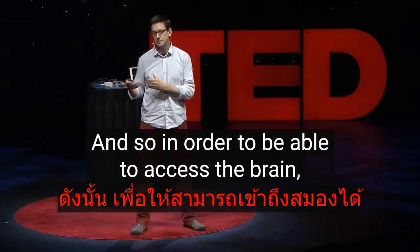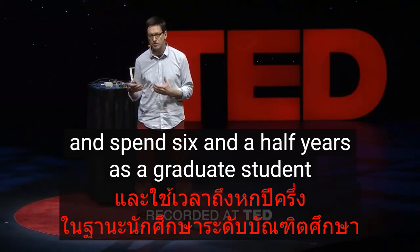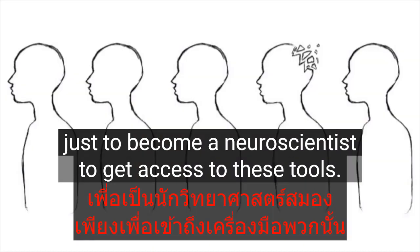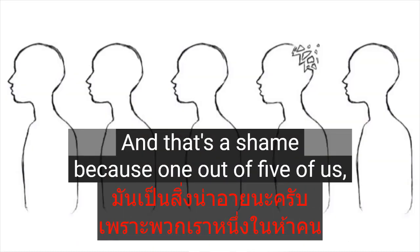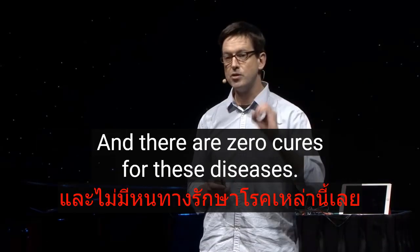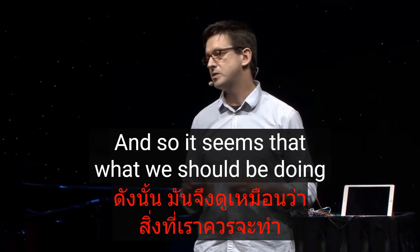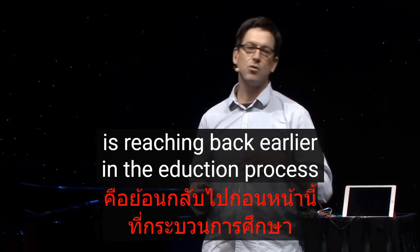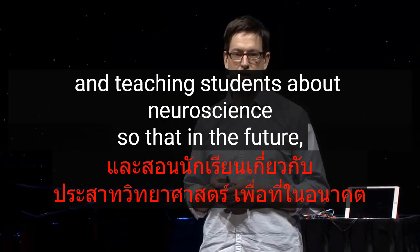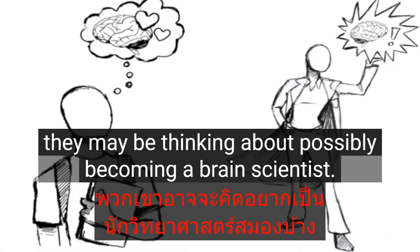In order to access the brain, you really need to dedicate your life and spend six and a half years as a graduate student just to become a neuroscientist and get access to these tools. And that's a shame, because one out of five of us — that's 20% of the entire world — will have a neurological disorder, and there are zero cures for these diseases. So it seems we should be reaching back earlier in the education process, teaching students about neuroscience so that in the future they may consider becoming a brain scientist.